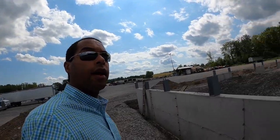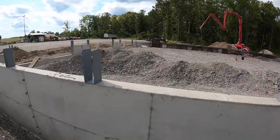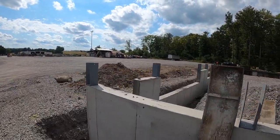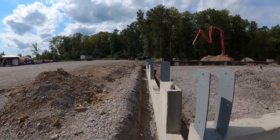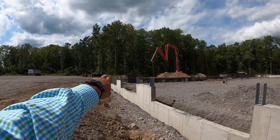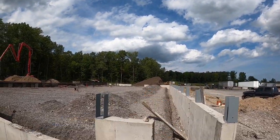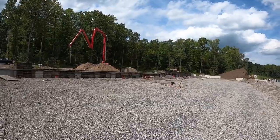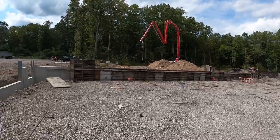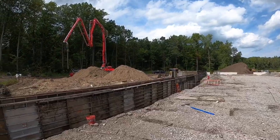Alright guys, I'm back — I want to give you a little update on the shop. You can see things are progressing pretty well. This is going to be the entrance here — you've got spots for three doors, three big garage doors here, and then there's going to be two down on the other end. They're just waiting to pour some of this concrete for these walls over here. There's going to be a loading dock and some of that stuff over there.